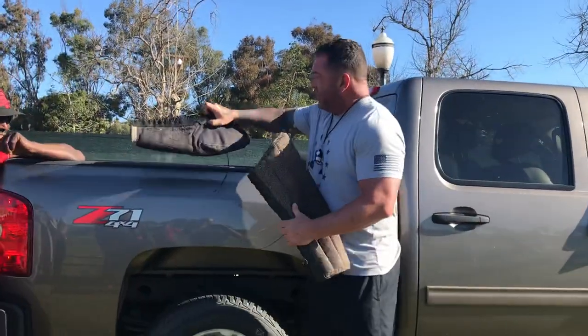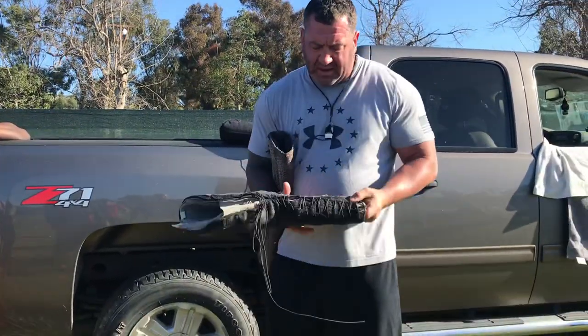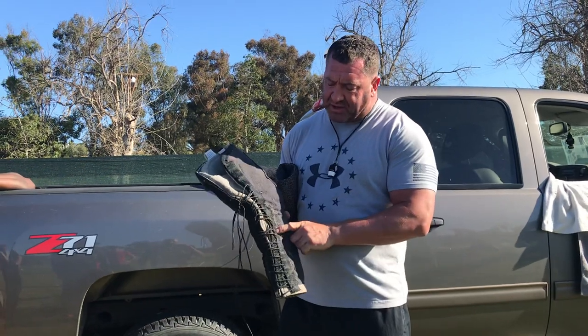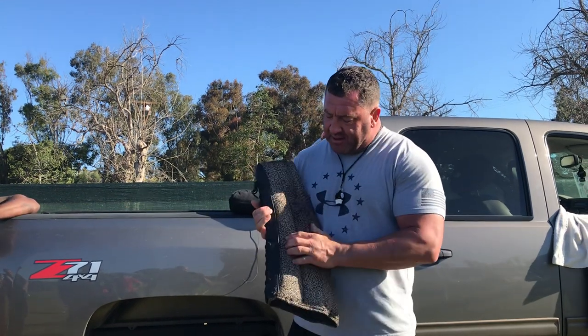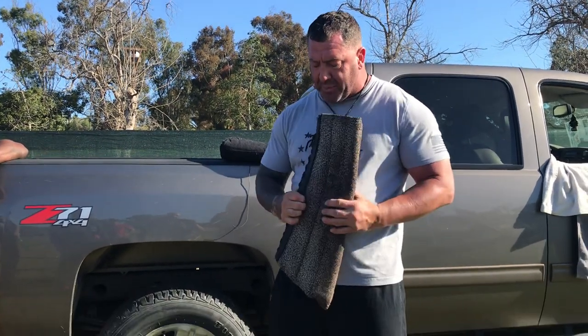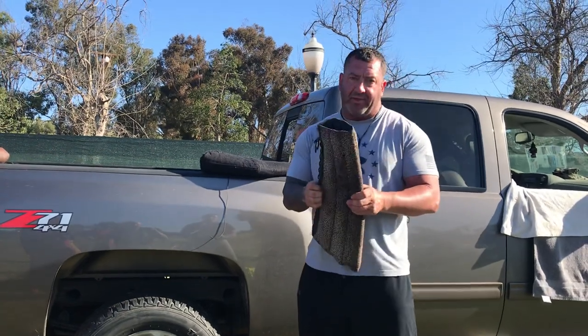This is more nylon material, so they're going to be able to suture it a little bit better to the actual sleeve. When you have the leather, sometimes this will peel back. I probably go through three of these per month.